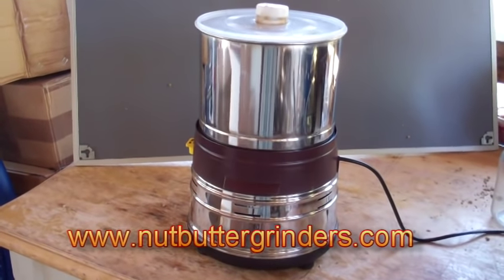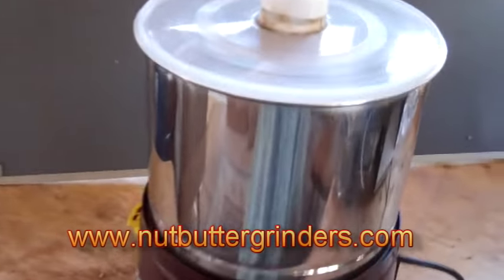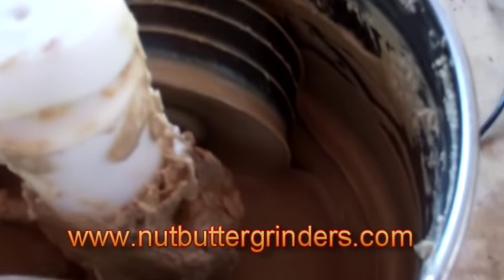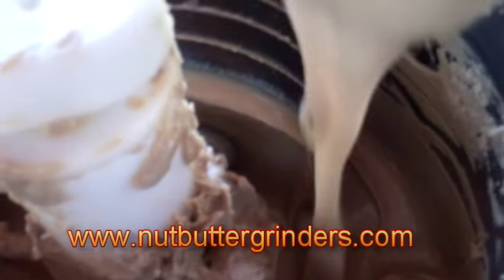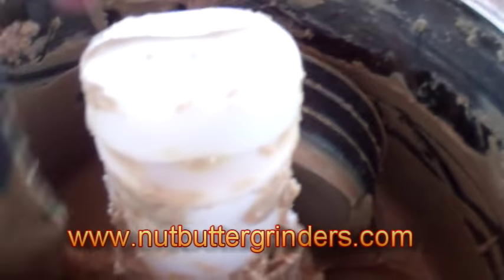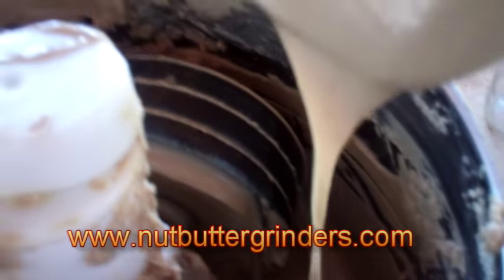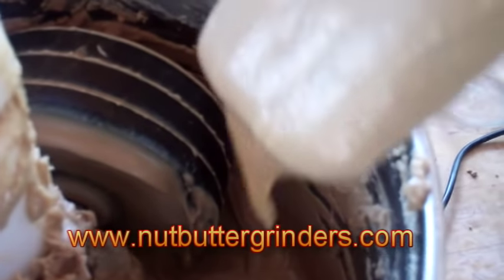Our grind has been going about three and a half hours, so let's check it. That is creamy — beautiful sunflower seed nut butter, smooth as silk.